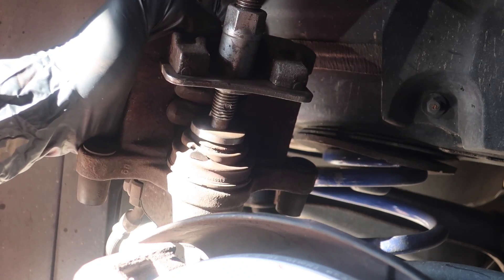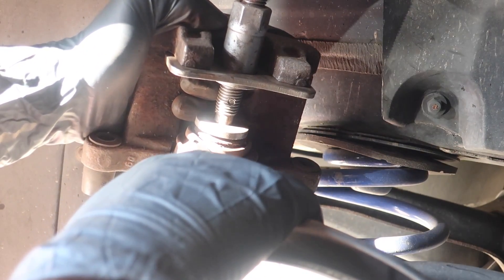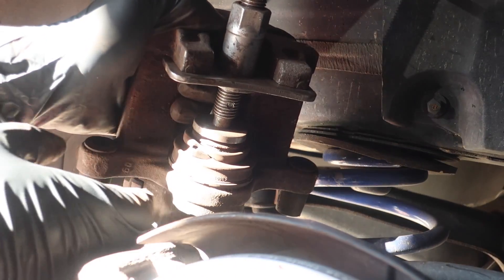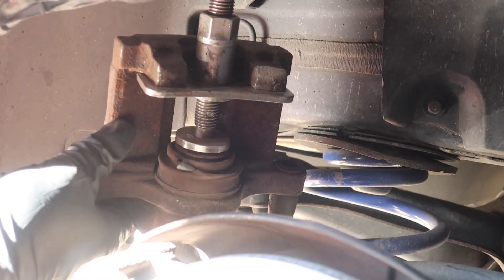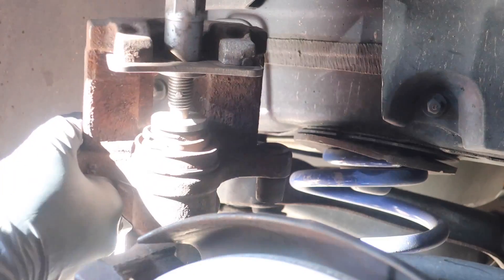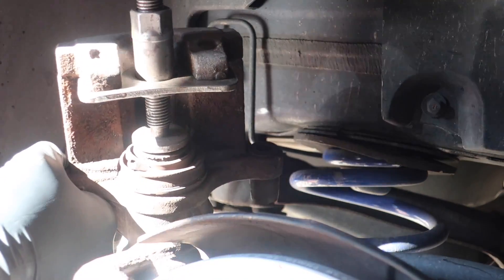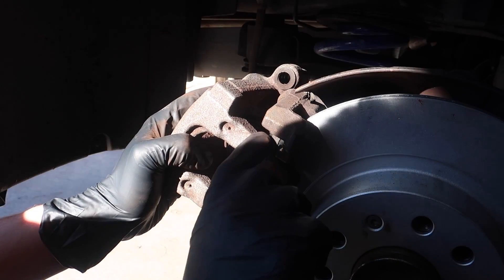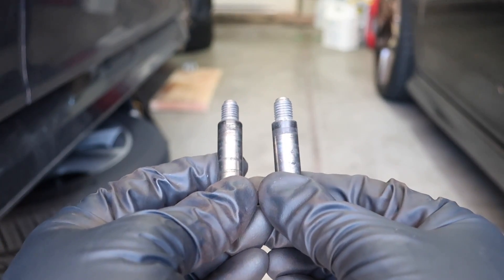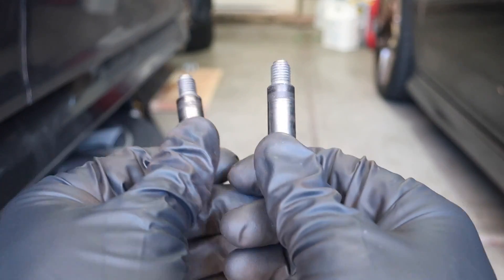So now we've got the caliper compressor — I actually got this from AutoZone. Fun fact: I didn't really know you could rent tools from AutoZone, but it's actually free. Of course you have a core deposit you put down, but yeah, you can rent tools like this. We're just going to compress the piston here so we can put the caliper back over the new pads. Then for both guide pins, we're going to put some grease on these so they're a little bit smoother, clean them up, and put them back in.